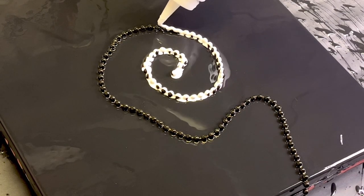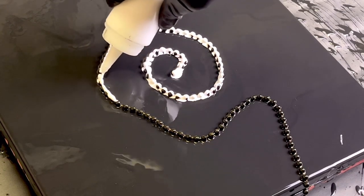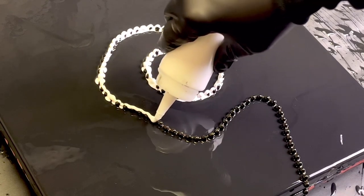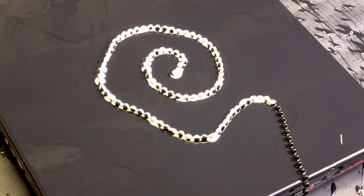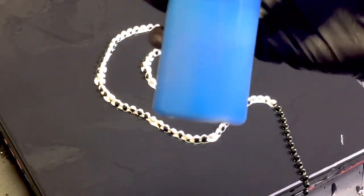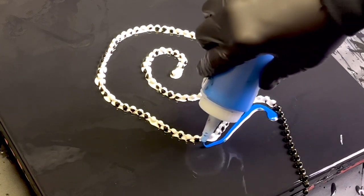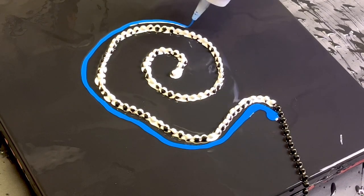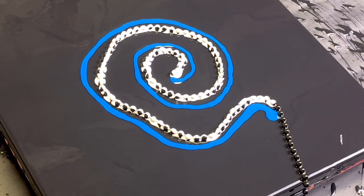That's actually a pretty good mix. I usually use one part paint, one part Floetrol, and about half water. I think I'm going to do blue too — ad hoc decision here. I'm gonna do blue on the outside. It's kind of a bright blue, so when I pull it, the white's gonna go through the blue.